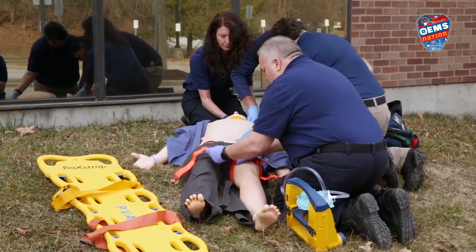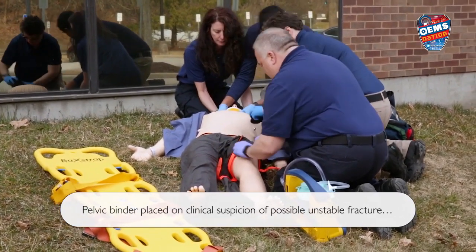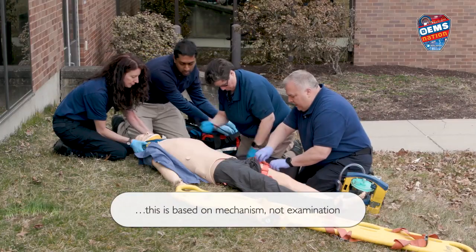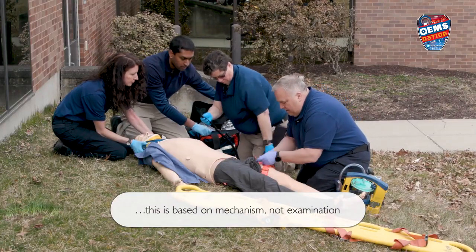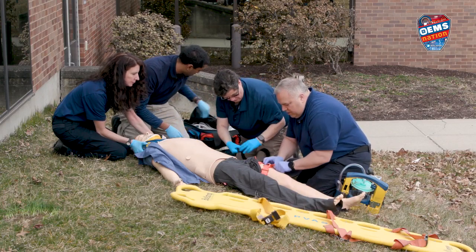I think we need to bind him. All right. I need a second tourniquet here, that's going on. Looks like bleeding's controlled now.